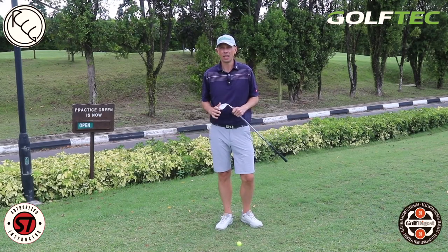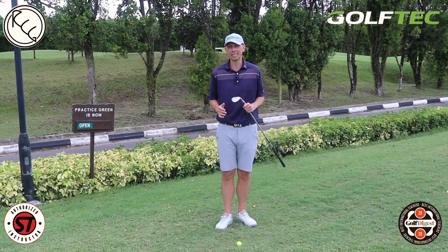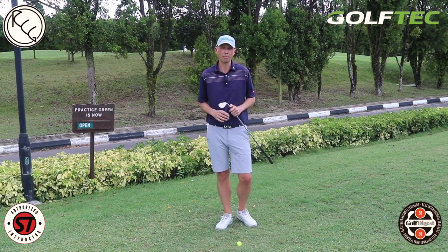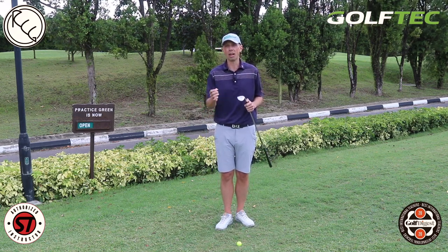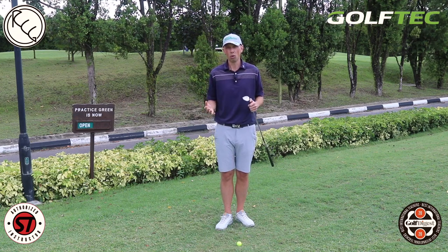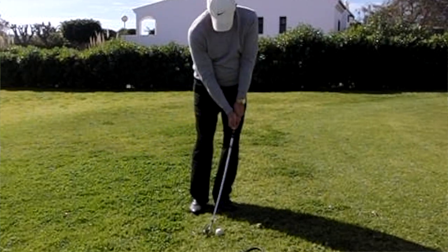Despite teaching hundreds of full swing lessons a month in the center at Golf Tech, we also get the opportunity to come outside and do short game lessons and on-course lessons. There's no doubt that by the time we get outside with players, you see a lot of similar problems and deficiencies when it comes to short game. The number one mistake that golfers make — the area with the most variability — is their contact: how they strike the ball. The common mistakes are hitting the ground before the ball, chunking it, or the opposite — thinning or topping the ball across the green.